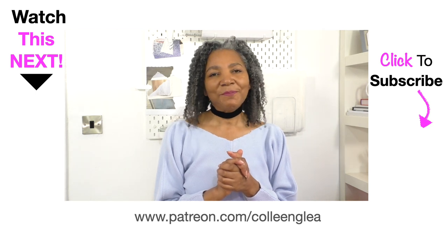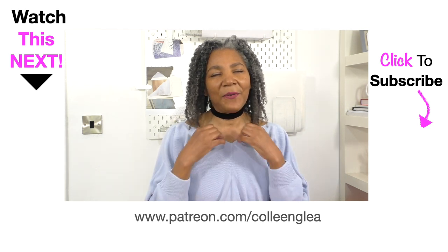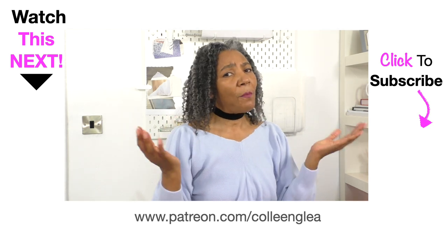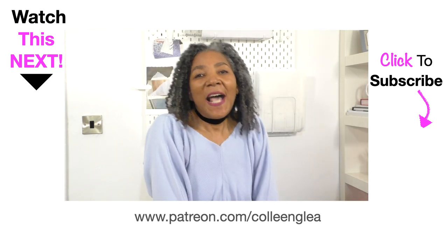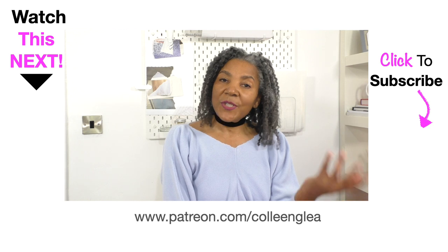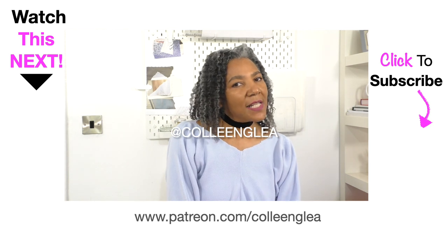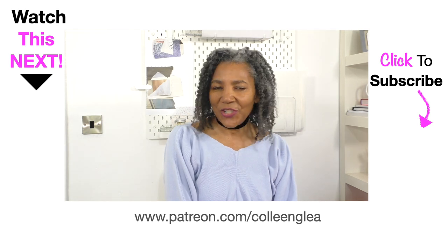Hand sewing is something I'm going to insist on if you follow my channel — it's what gives that beautiful designer finished touch to your project. If you enjoyed this video and want more easy tutorials, let me know in the comments, give it a thumbs up, share it, hit the bell when you subscribe, and I'll see you next time. Thank you for watching!